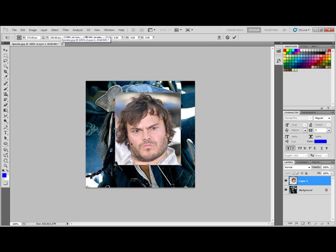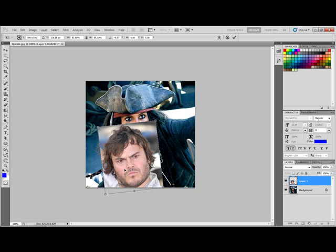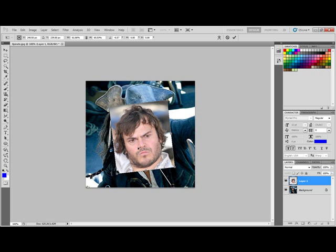Next I'll resize this so that it's about the size of Jack Sparrow's face — about like that. Now the next thing I want to do is erase out everything except for Jack Black's face on this picture.